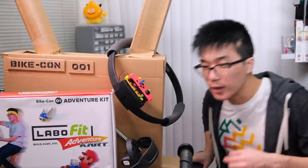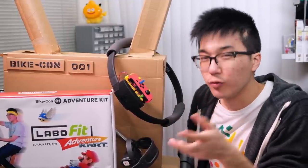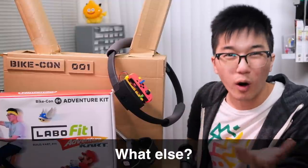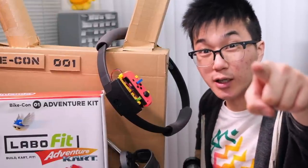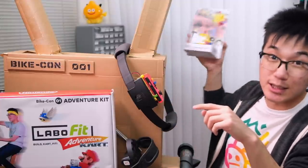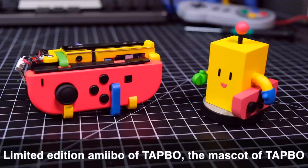Now, at this point, you're probably thinking: it's an exercise kit for the Nintendo Switch that will revolutionize the way that I think about exercise. Well, let me tell you what else. Alongside the Labo Fit Adventure Kart Kit, we'll also be releasing this limited edition Amiibo of Tapo, the official mascot of Tapo.